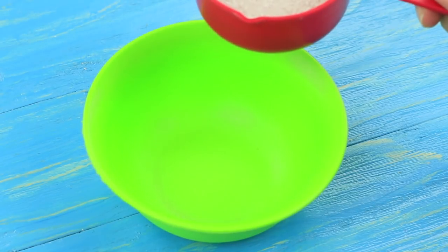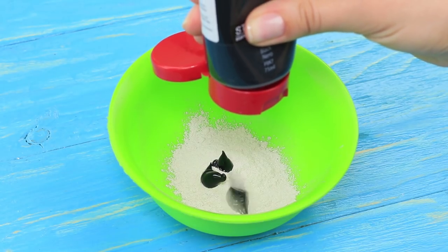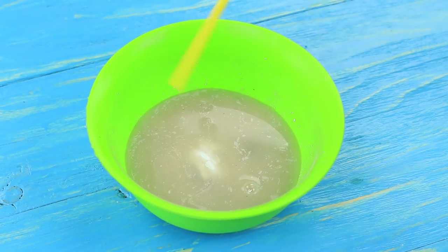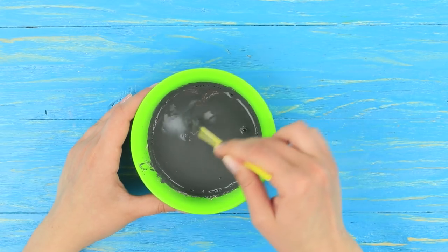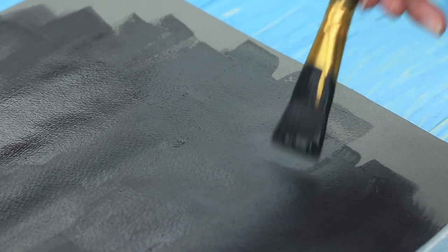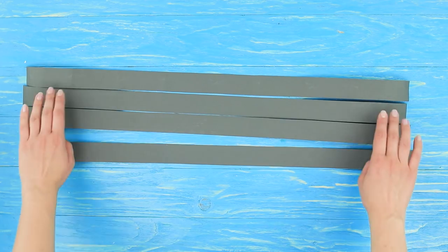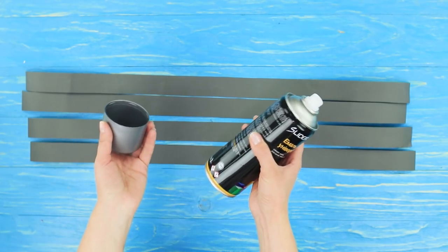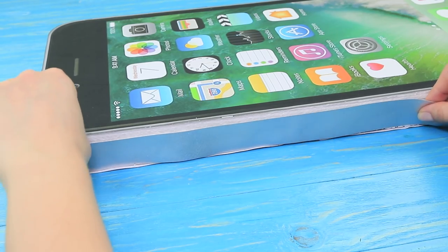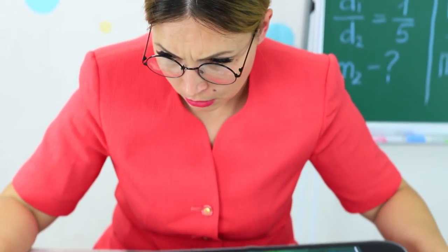Now let's prepare a school board coating. Take plaster, put in black and white acrylic paint and add some water. Mix everything thoroughly and cover the back of the phone with the mixture. Cut out paper side strips, spray paint them silver, and attach to the sides with white construction glue. Miss Smith can't figure out what to do with this huge phone.